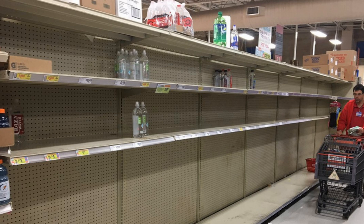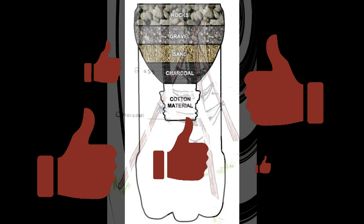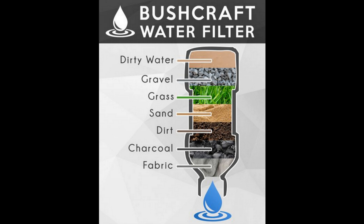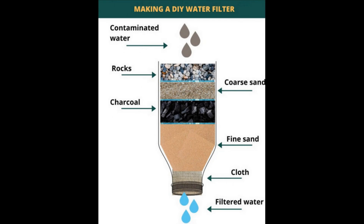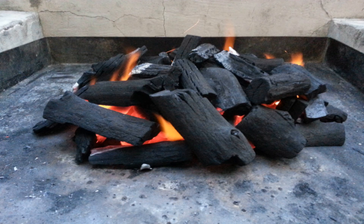Knowing how to filter water and make it safe for drinking is important. In this video I'm going to do a quick demo on how to filter water. Keep in mind there is no one way to filter water — it all depends on what you have at your disposal. One of the main ingredients is charcoal. We have charcoal on hand from our wood burning stove.